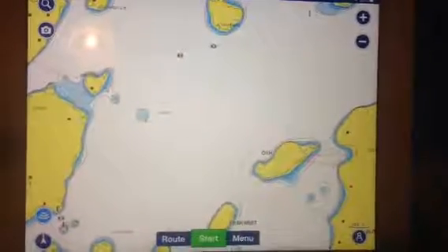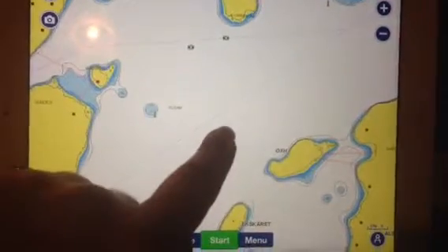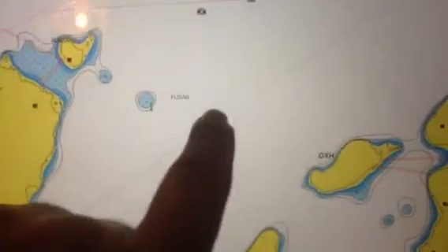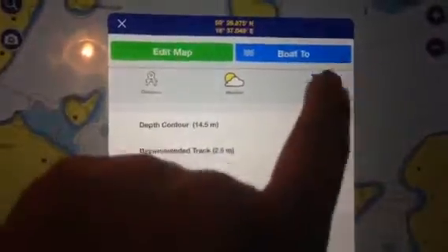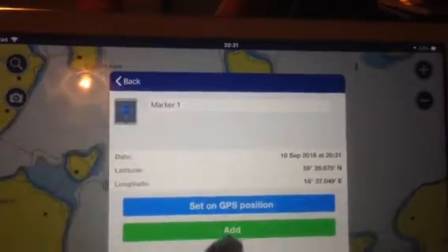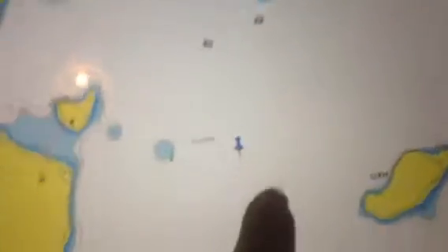If you want to add a marker to this map, you just press the finger very quickly and gently. You get this question mark, then you press on the question mark and click on the marker. Then you add the name up here and press add — now the marker is here.